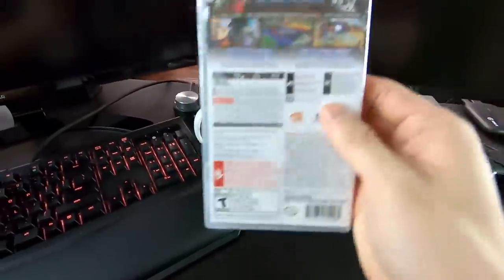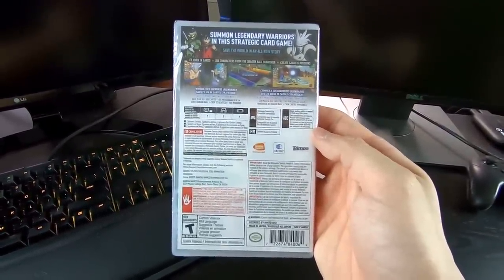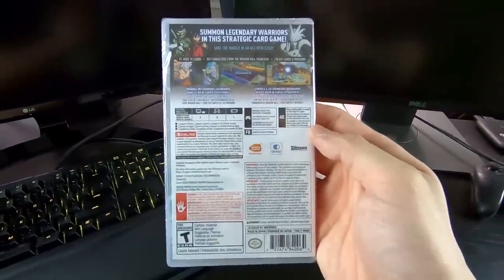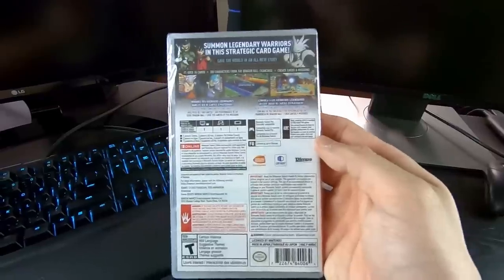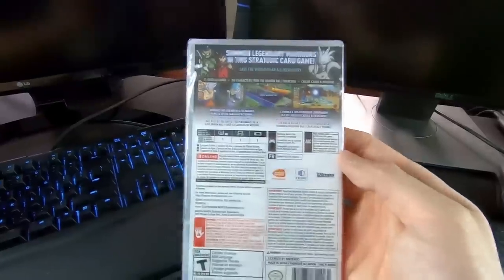I'm very excited about that. On the back here it says: summon legendary warriors in this strategic card game, save the world in an all-new story, featuring over 1,000 cards, 350 characters from the Dragon Ball franchise, and also create cards and missions. Freaking sweet! I'm so excited! Let's do this!